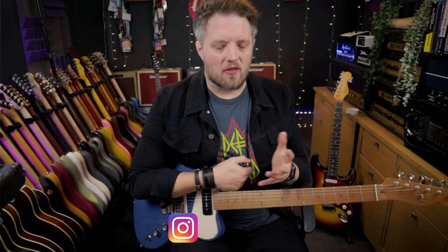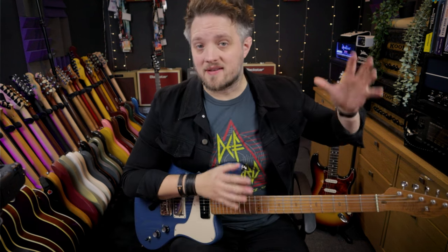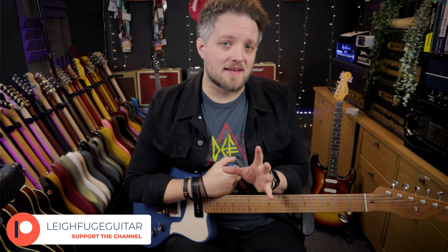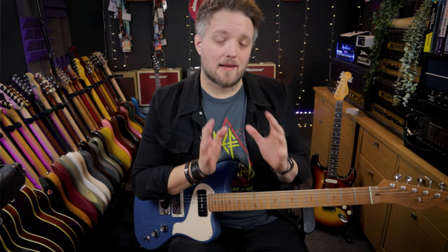As guitar players, we are led to believe that the pursuit of tone can be a very expensive pursuit. It's very easy to feel like if you're not getting the results you want from the things that you already own, that you need to go out and buy the latest shiny thing that is all of a sudden going to solve all of your problems.